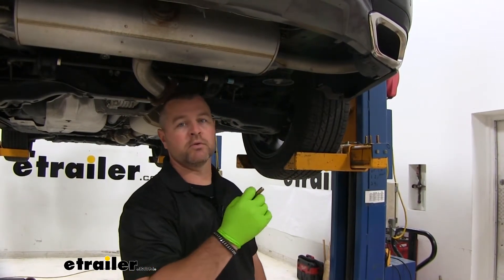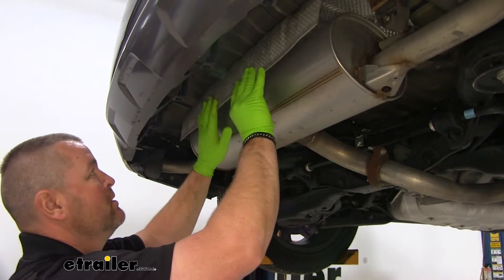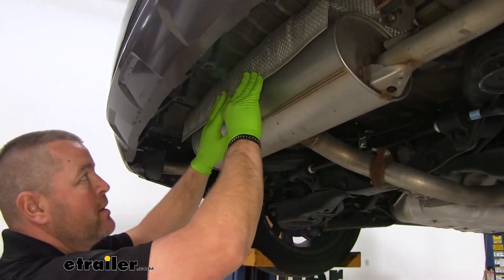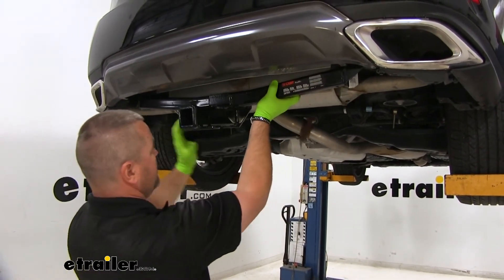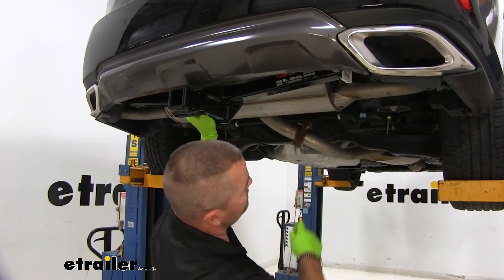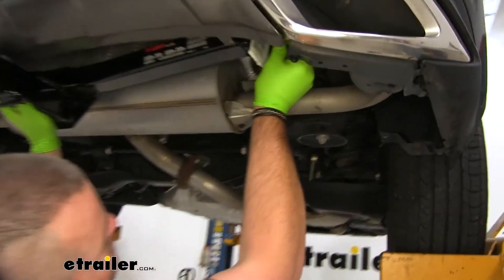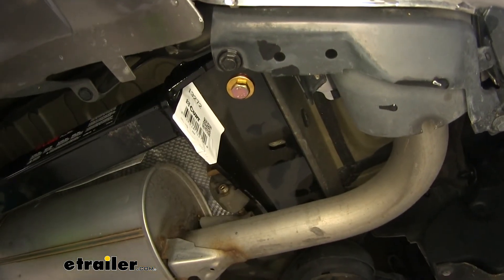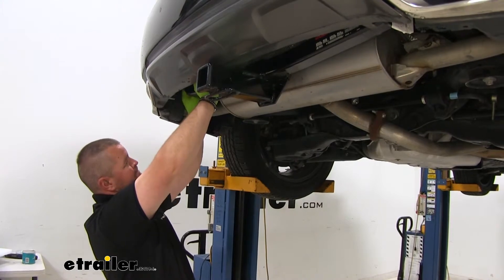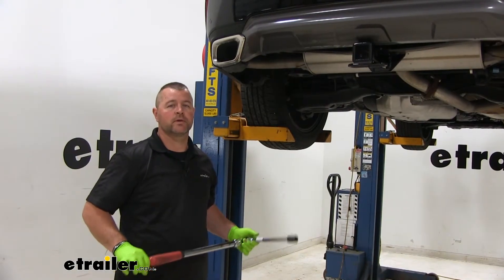Now we're going to take our heat shield and push it down just enough so that our hitch will fit up inside of here. If you don't feel comfortable doing it like this, you can get an extra set of hands. I'm using the exhaust to help hold it up. Take your hardware and put one bolt in on each side so the hitch is sitting level up against the frame rails. Then install the remaining hardware in the other four holes. Use a 19mm socket to tighten all your hardware, then torque everything to the specifications in the instructions.